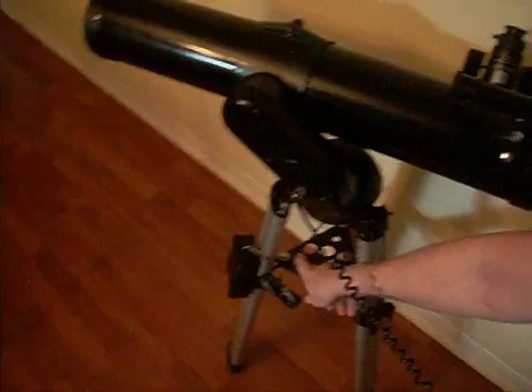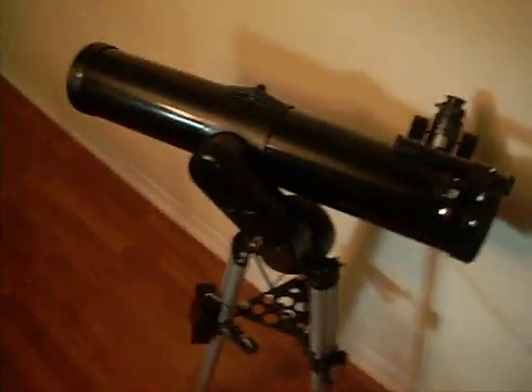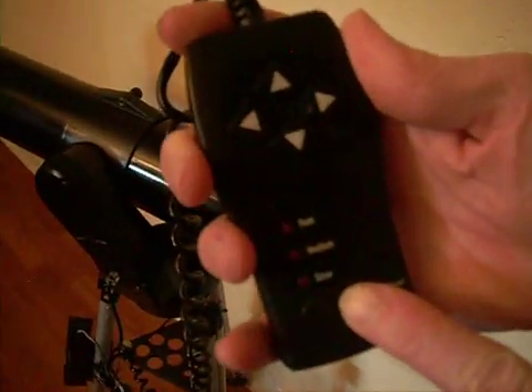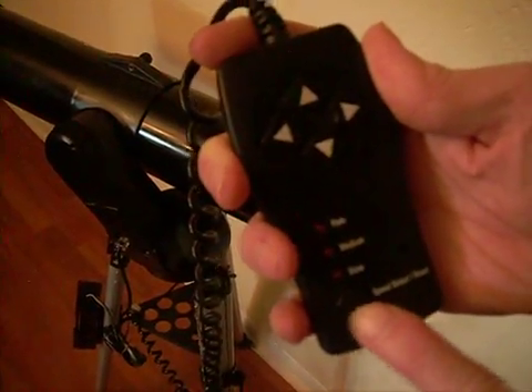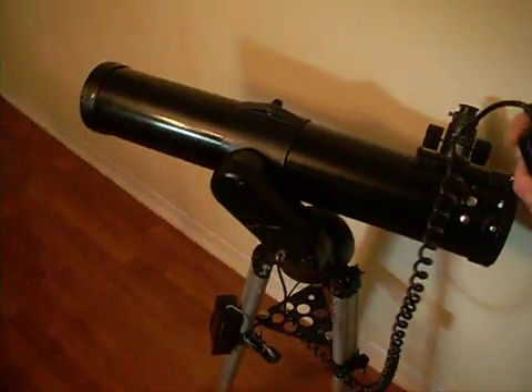It is motorized and the motor is working. The remote has three modes: fast, medium, and slow. The LEDs light up when you press it and activate it. So that's it.